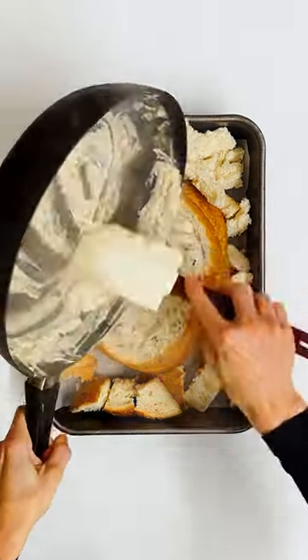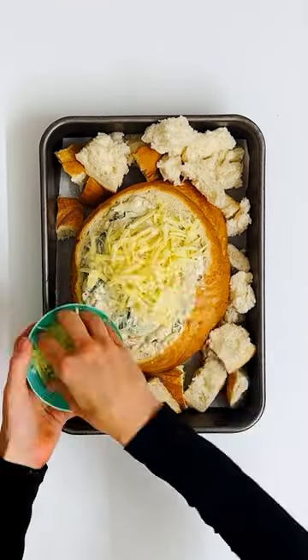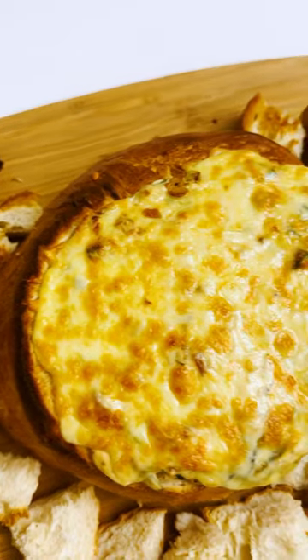Finally, pour the filling into the bread bowl, cover it with some cheese, and bake it in the oven at 200 degrees until the bread and cheese are golden.